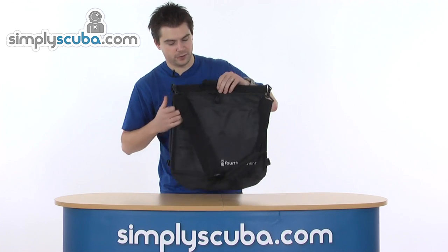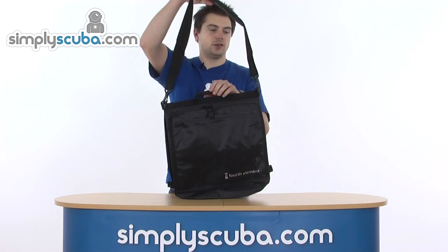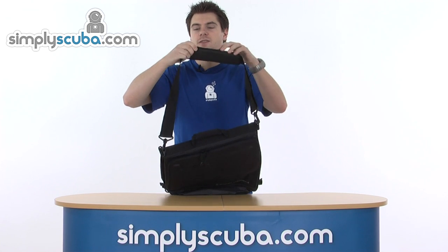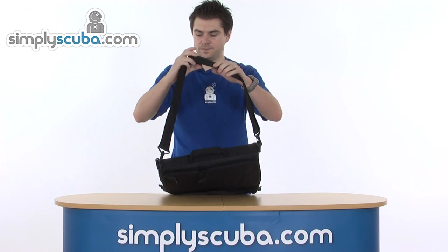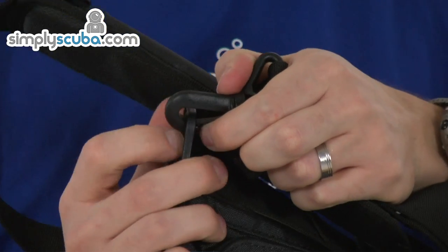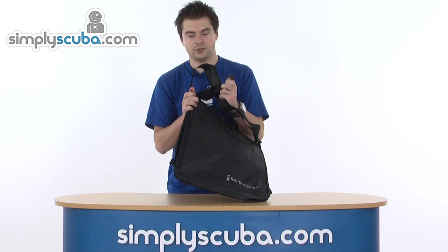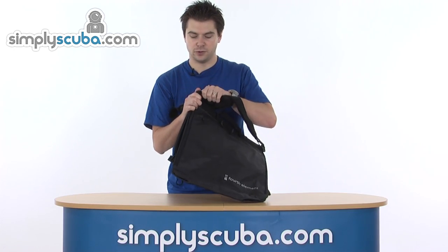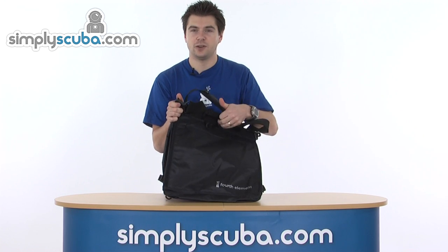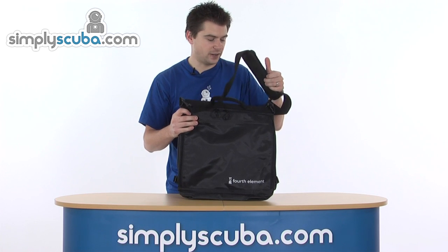Looking at the other features on the bag, there's an adjustable shoulder strap with a padded shoulder piece. You can obviously remove that as well — the whole shoulder strap can be removed just by unclipping. So if you're putting it through airport security or anywhere with a conveyor, you can take that off, put it inside, and prevent it from snagging.